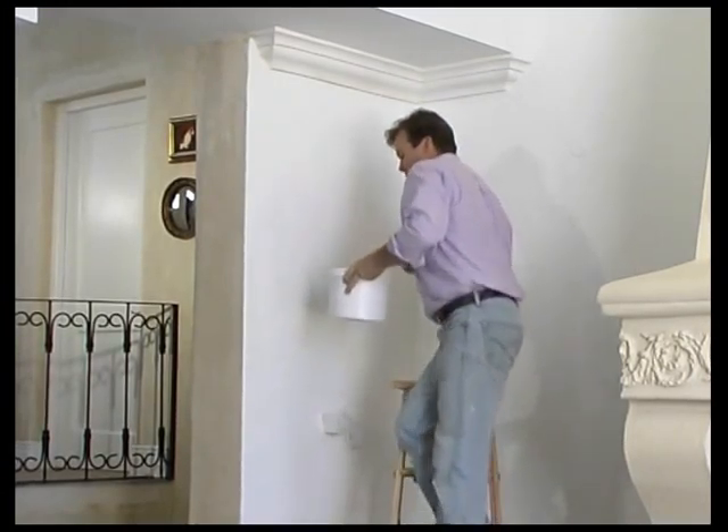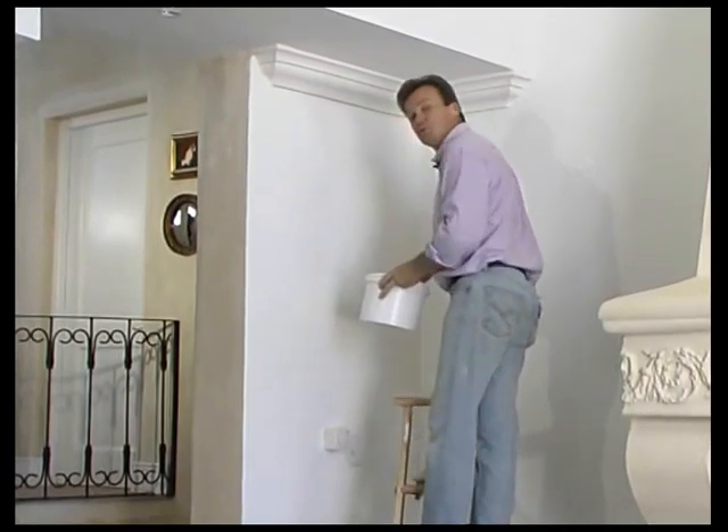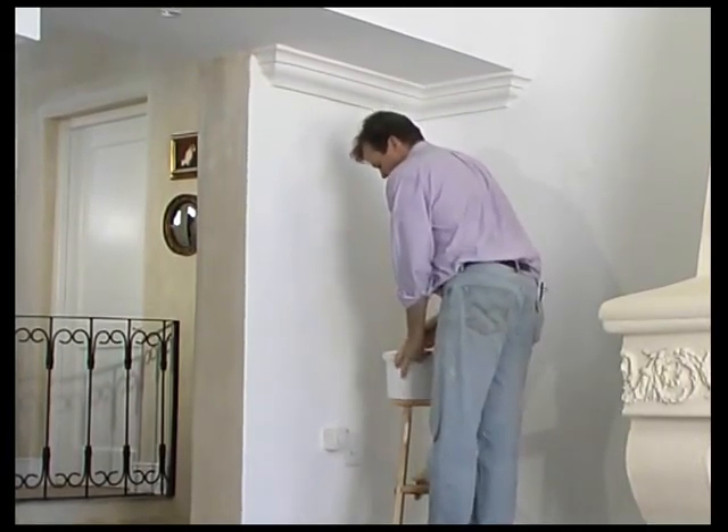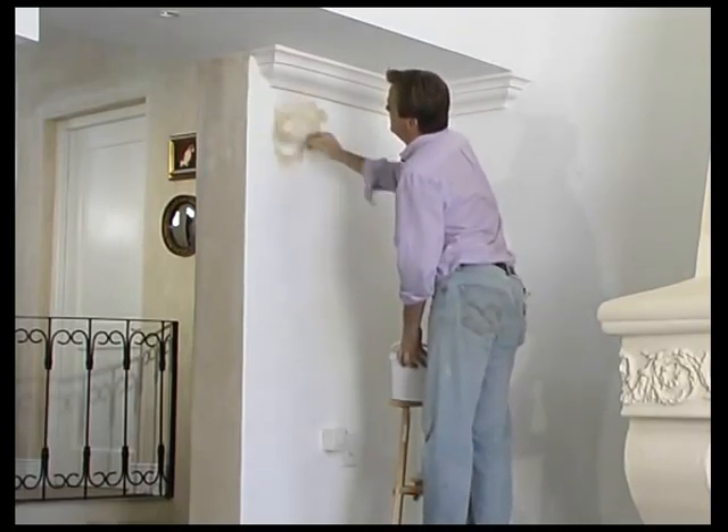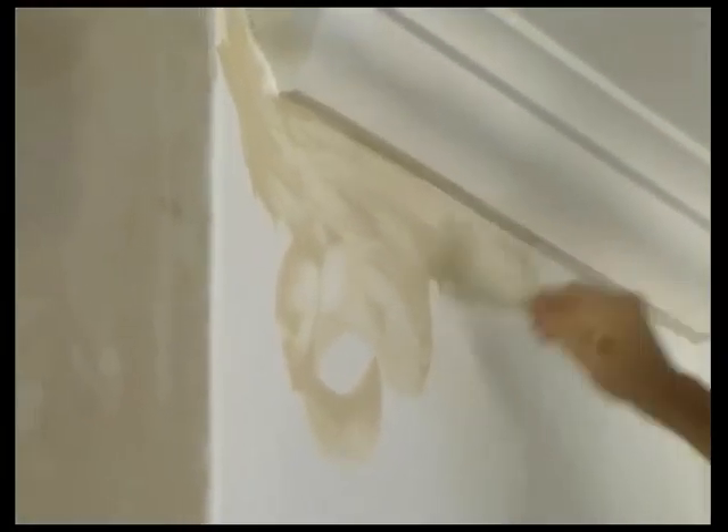Now we're actually going to apply the glaze to the wall. I'm just using a brush, but as I said, you can use a sponge or a mutton cloth. And we liberally apply the glaze.